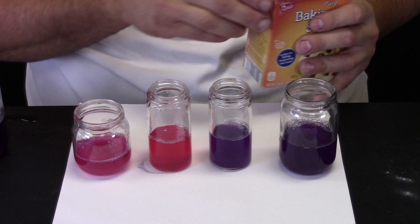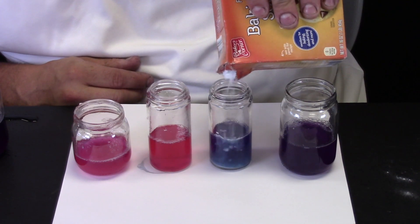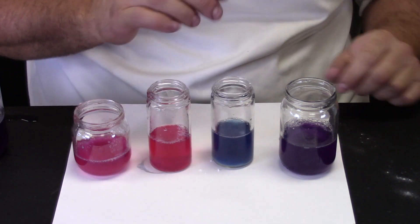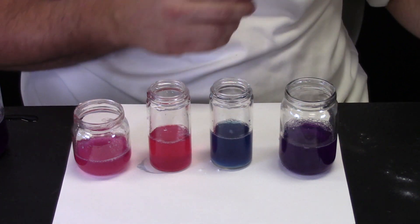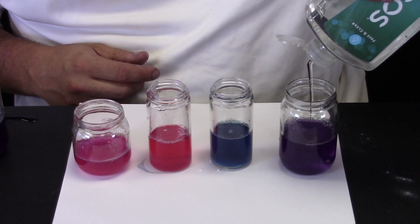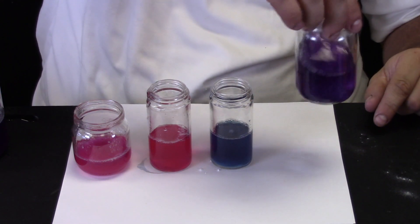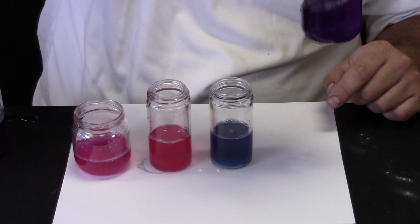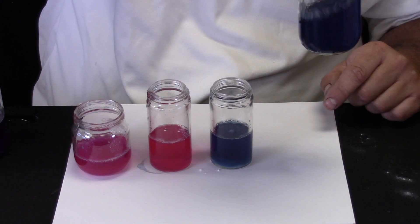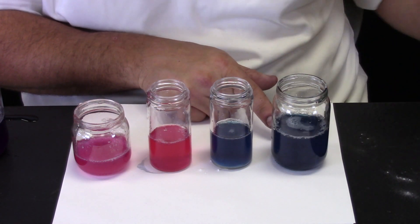Now let us try some baking soda. You can see our cabbage juice turn to a blue — we will swirl it around. That means there is no acid present; it is a base. And finally let us try some soap. Swirl it around, take a look at the bottom. It is starting to turn a bluish purple as I swirl. Now it is turning more blue — it took some time, but you can see there is blue. So that means that this soap is a base.